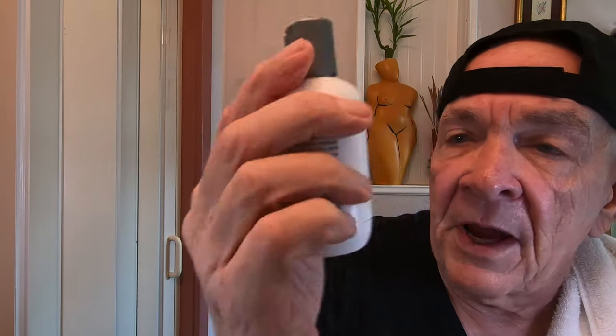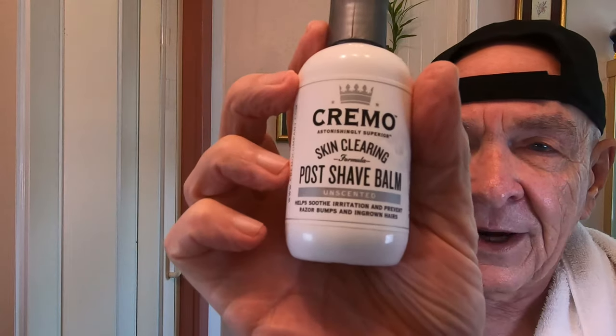Oh, that's what this whole thing is about — this double-edged razor shaving. Look at that. The wrinkles are almost gone, guys. Not quite. And then the final thing I'm going to use is Cremo Skin Clearing Post Shave Balm. Now I don't have any idea what they mean by skin clearing, but I've used this before. It's unscented, and I like that when I use a nice aftershave that smells nice, I don't want a balm that's too flowery or has too much scent because it takes away from the aftershave.